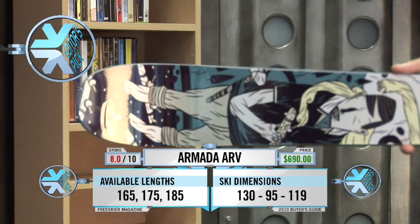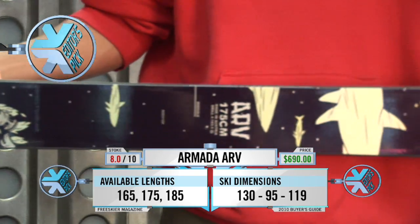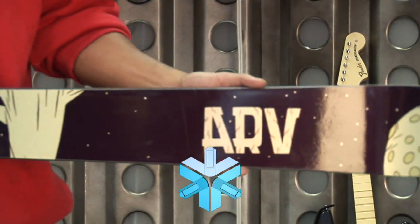This is the Armada ARV, a great all-around daily ski, perfect for any conditions. It's small enough to shred the groomers, but big enough to handle some chop or pow if you get it. It's got the AR2 core, making it light and easier to maneuver in tough situations.